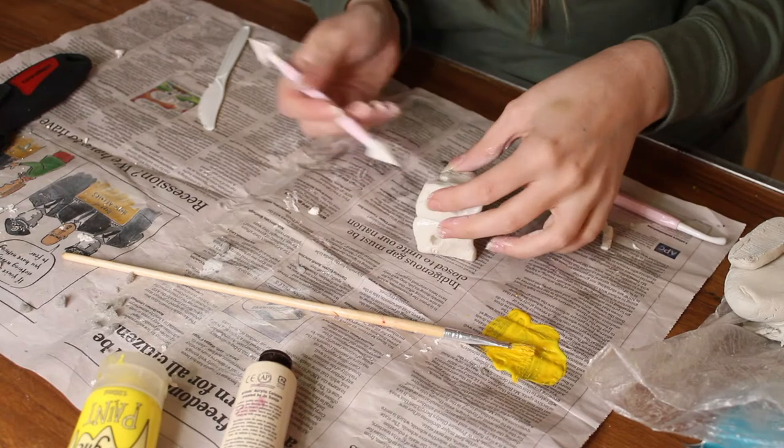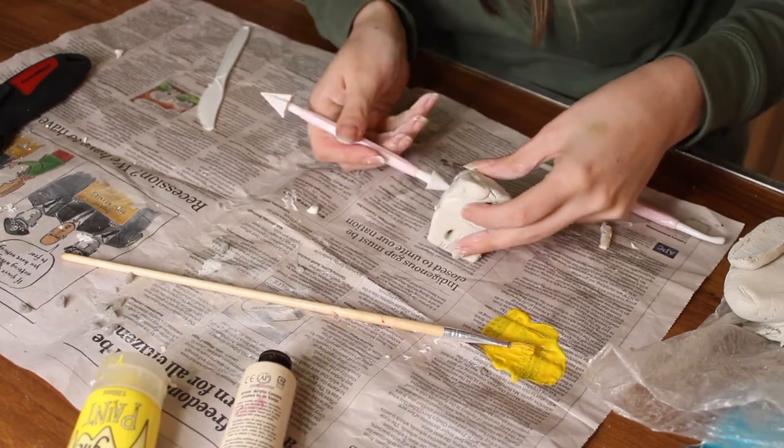Set that aside to dry — it can take a couple of days depending on the weather and temperatures around you. Here's one I prepared earlier, and now I'm going to paint it. Just like the foam piece, I'll use a mixture of yellows, and in the actual holes I'll use a darker golden color to really give that depth.